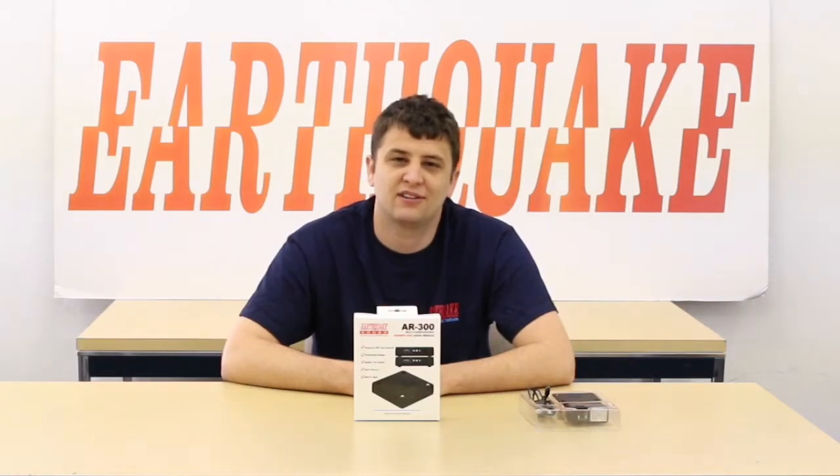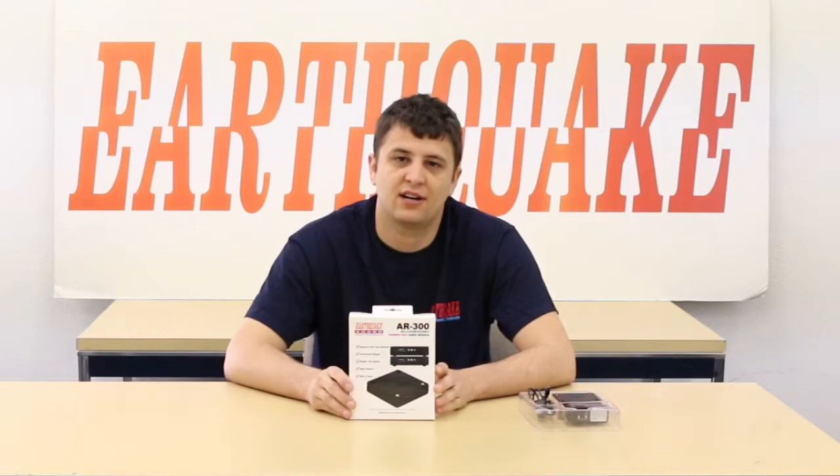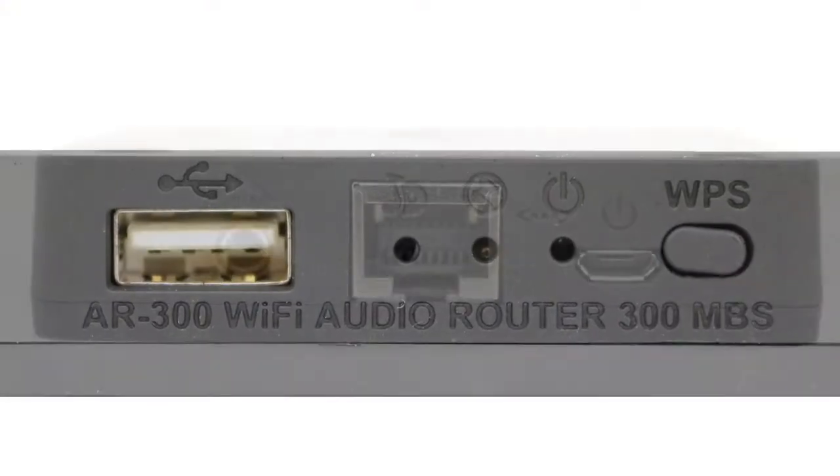Hi, this is Jacques with Earthquake Sound, and I'm here to tell you about a new product of ours. This is the AR300, a Wi-Fi audio router now offered by Earthquake Sound.